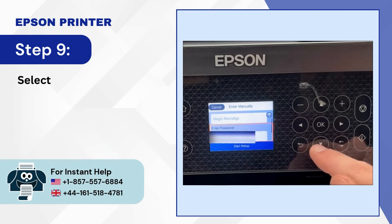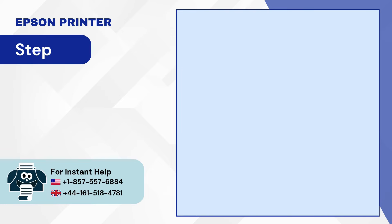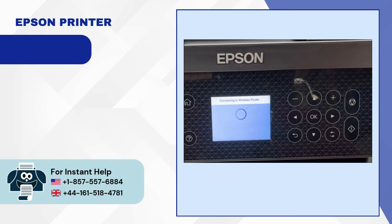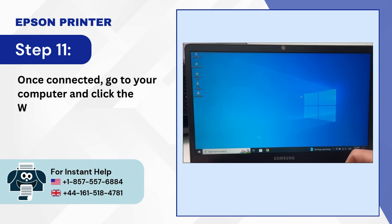Step 9: Select Start Setup and press OK. Step 10: Wait for the connection to be established. Step 11: Once connected, go to your computer and click the Windows Start button.